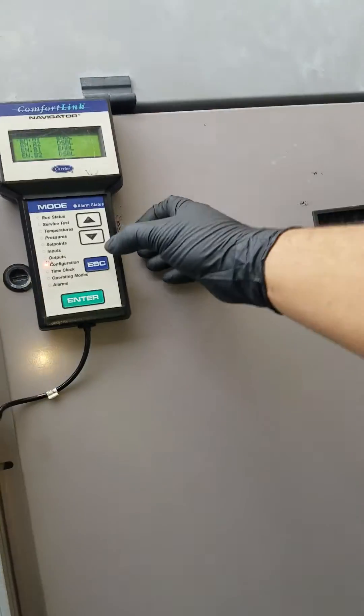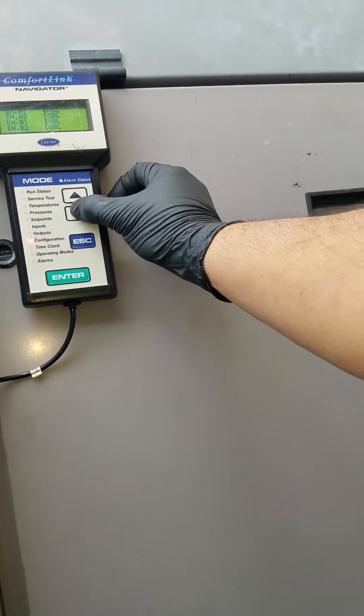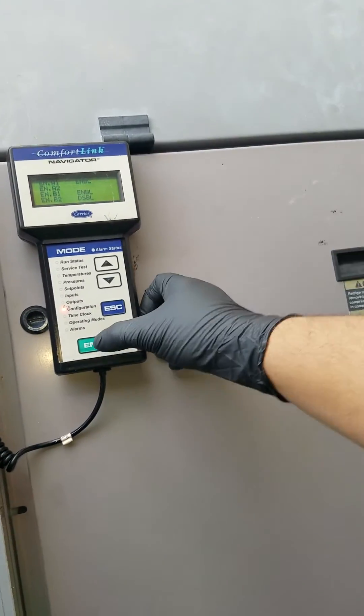It stays on able. Then going down again, hit enter, select able, then enter.